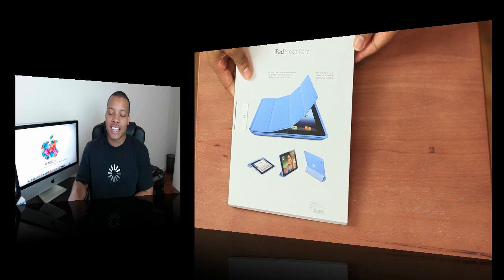This is the iPad Smart Case. Now, this doesn't rank amongst all those announcements that they had at the Keynote itself, but this is a very nice accessory for iPad owners and it just came in today.